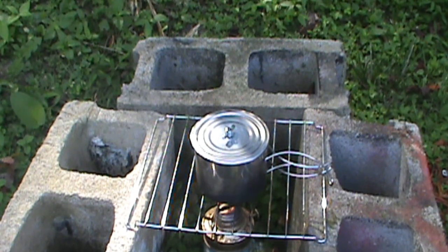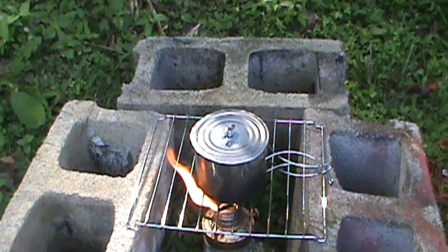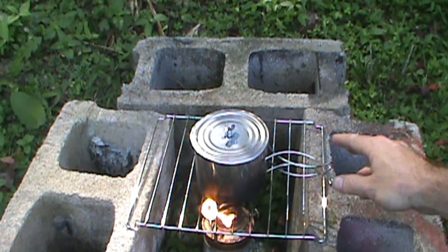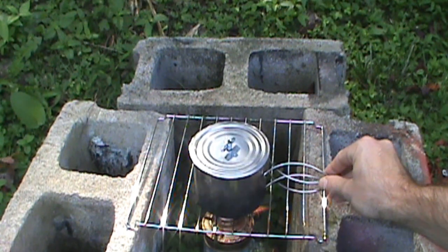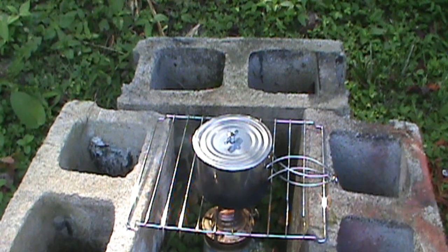I'm using the cement block as kind of a windbreak, as well as a support. You do want to have a bit of a windbreak — you can see how the flame is moving around and there's really almost no breeze at all right now. It's very hot and humid. You definitely don't want wind moving in and taking your heat away from your cooking implement.